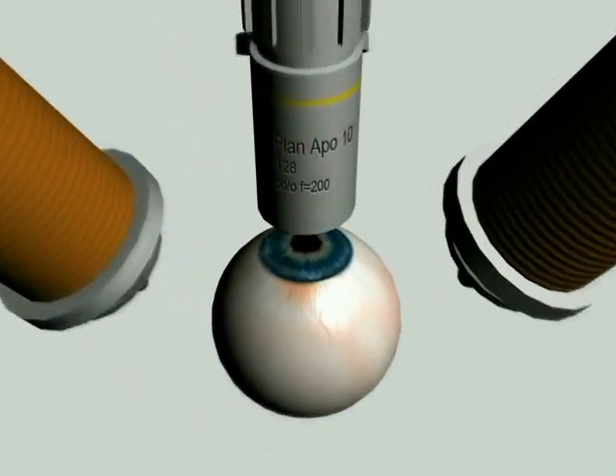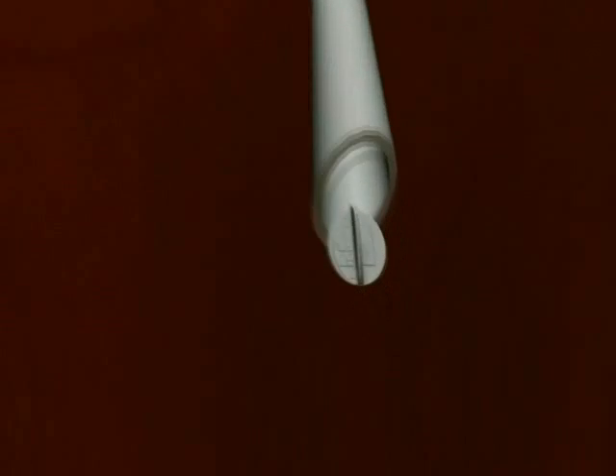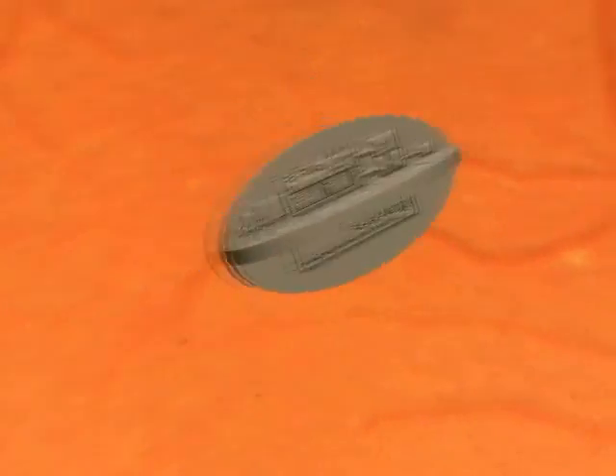With the goal of enabling less invasive and safer retinal surgery, as well as providing an increased level of dexterity desired by clinicians, we embarked on the design of a system for magnetic manipulation of a fully untethered micro-robotic device inside the eye.